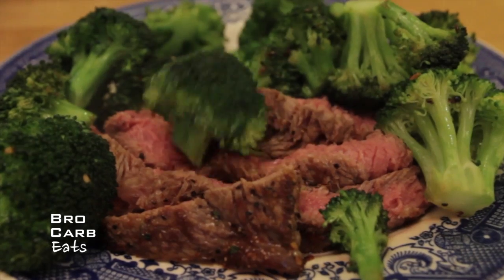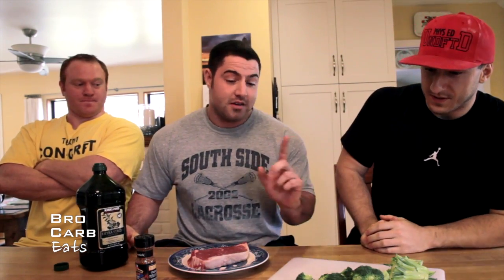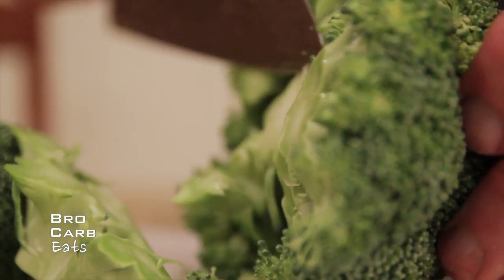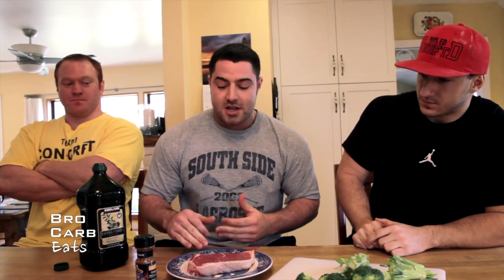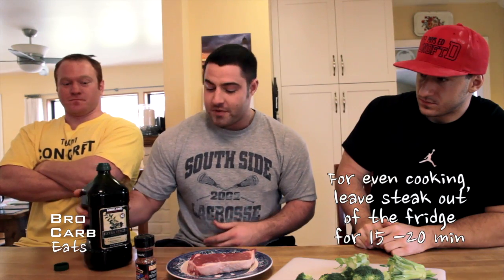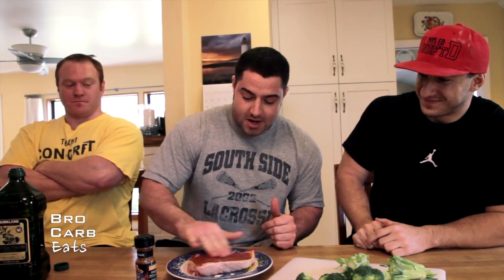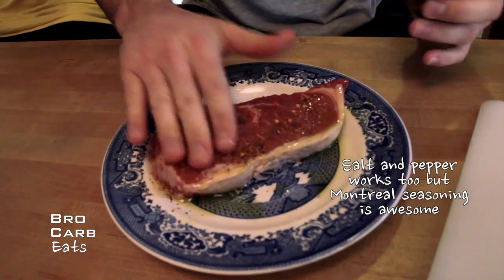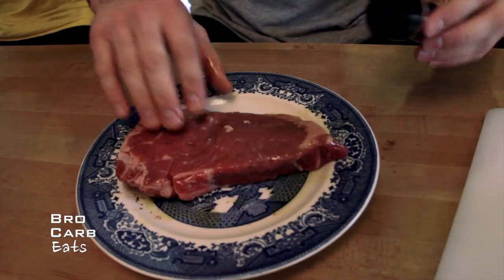Alright guys, today we're gonna make a quick steak and some broccoli — it's just a really simple easy thing. We've got the broccoli chopped up real nice. Basically what you do is the head comes off and you just cut the top part and it all falls out. Our steak has been sitting at room temperature. We're gonna oil the steak, rub it on both sides, and then season it with McCormick — make sure you get both sides.